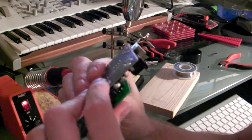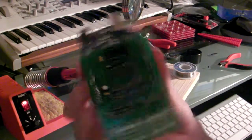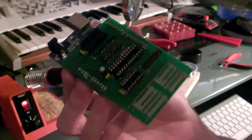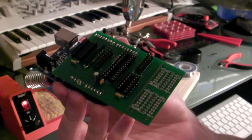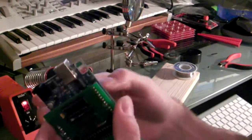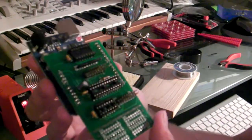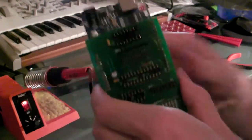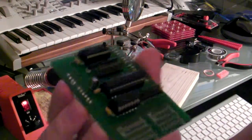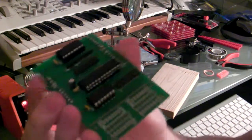Alright, so there we go, all soldered together, and it plugs in beautifully. And I guess I'll put the chips in now and that'll be the shield finished. So really at this point, all I've got left is to do the wiring on the button boards and get the ribbon cable hooked up. And I need to flash the Arduino with the firmware that it needs to run. Alright, so there it is — all the ICs put in and it is all ready to go. I'm getting pretty excited now, this is going to be really cool.